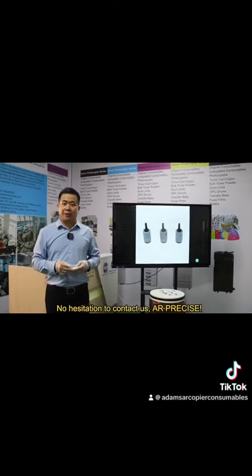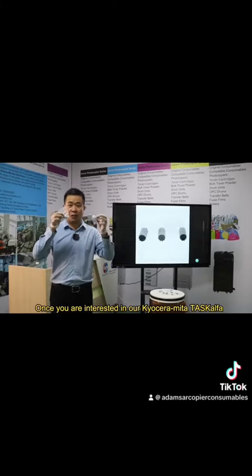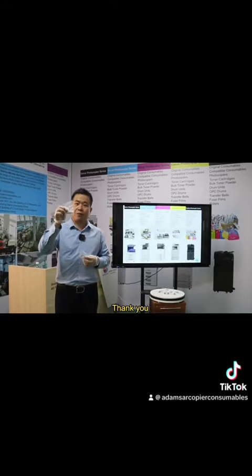Do not hesitate to contact us if you are interested in our Casormita TASCAPHA 4000Ti Paper Pickup Roller. Thank you.